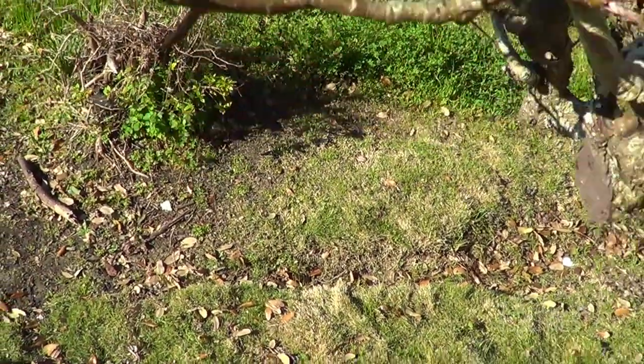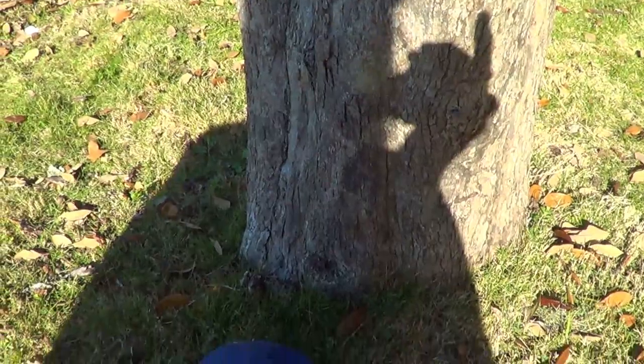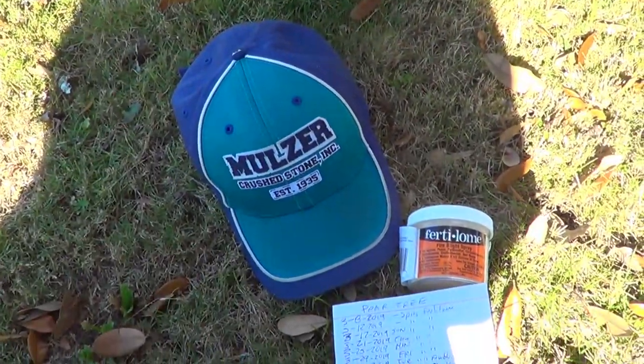This tree was actually planted — I believe it was probably a quarter to half inch in diameter — in 1971 or '72. It went completely underwater in Katrina, all the way to the top, and turned completely black.